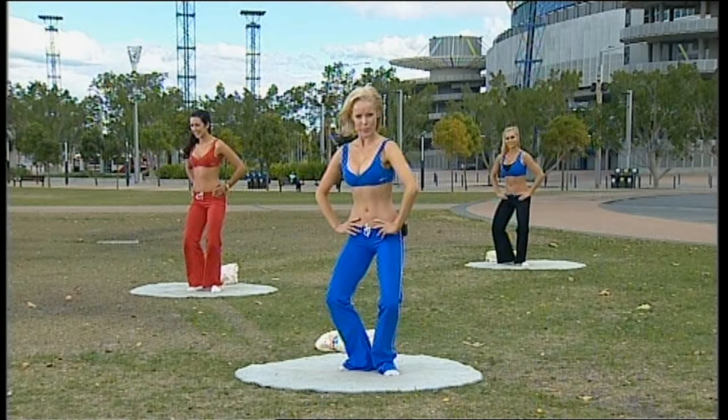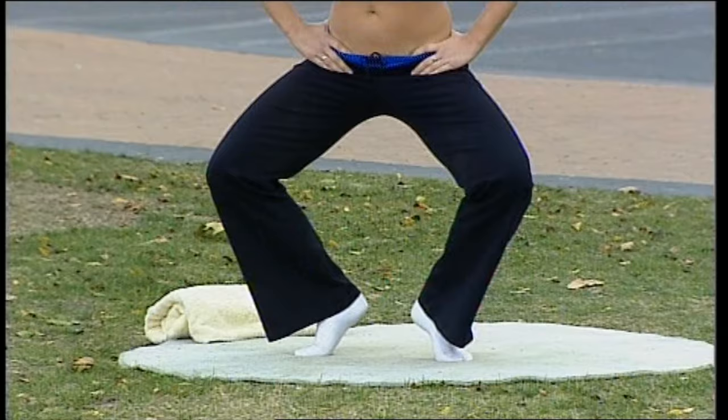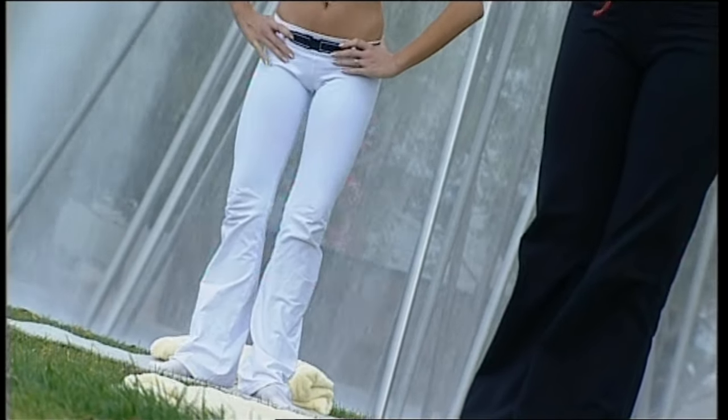Coming up and stretch up out of that waist. The pelvis here is in neutral — your pubic bone and your hip bones are on that same flush plane. We worked on that in the warm-up and also in the abdominal section: understanding the neutral position, where everything is safe. Going down.